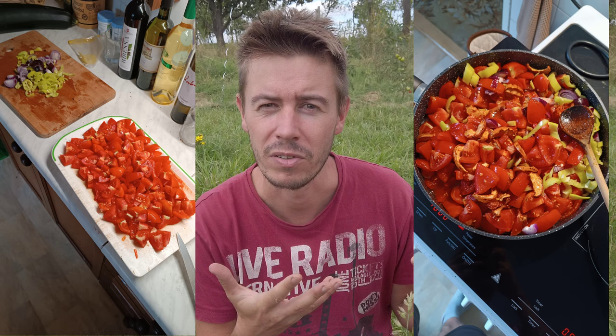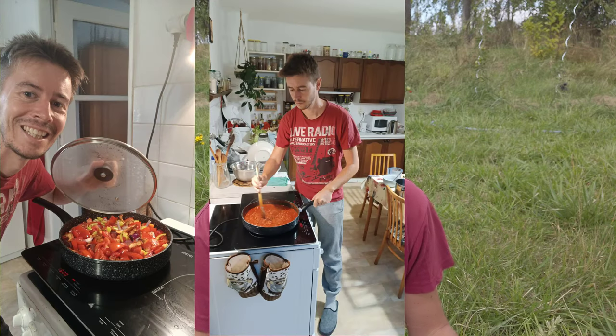Yesterday I made ketchup, which was really exciting and quite easy. You take a lot of tomatoes, some peppers and onions for more flavor, then add spices, apple vinegar, and salt. Cook it for 90 minutes on a pan, then add sugar and put everything through a food mill — and voilà, ketchup is done. The taste is amazing. I'm always so happy when something turns out good, because when I experiment in the kitchen results are sometimes questionable. But this ketchup was very yummy.